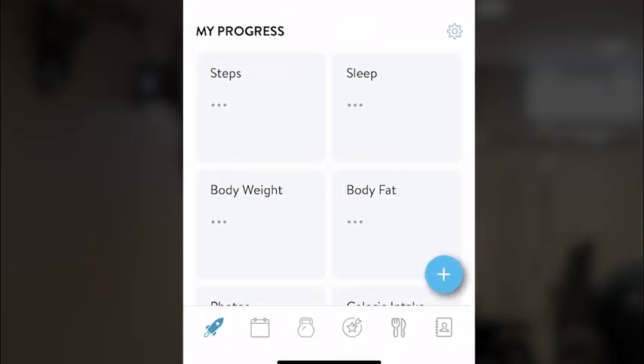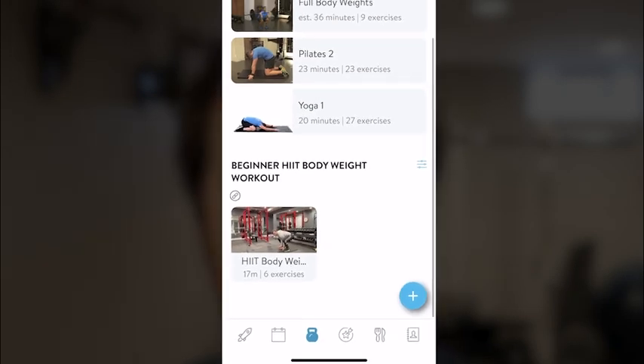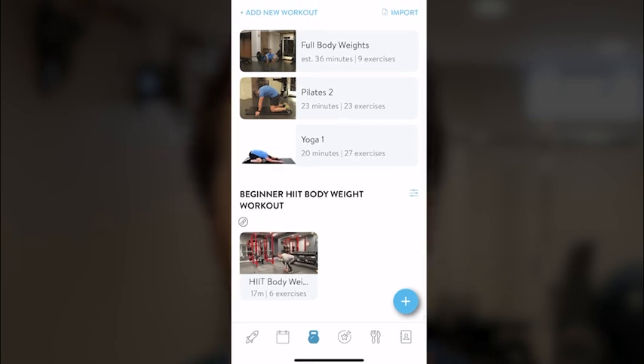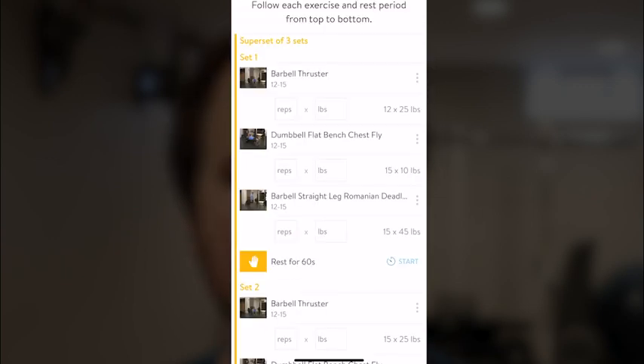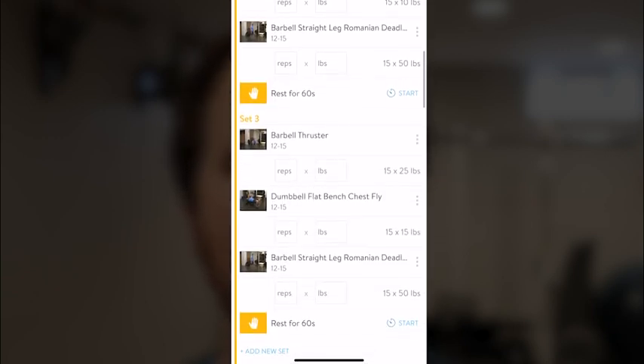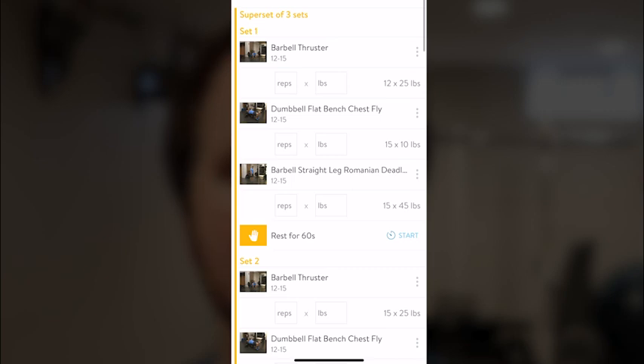If you go to your profile and click the kettlebell icon at the bottom of the screen, this will host all your workouts. You'll be able to see all the different programs you've purchased. If you click on a workout and start it, what will appear are the exercises, and underneath each exercise you'll see the amount of reps or the amount of time you're supposed to do that exercise for, depending on what type of exercise it is.